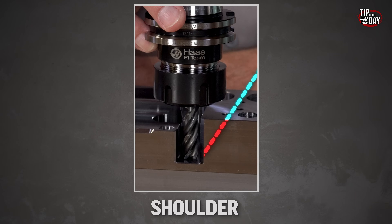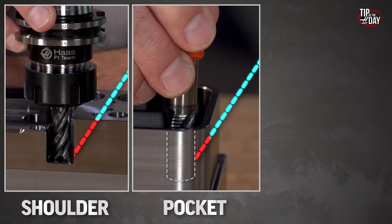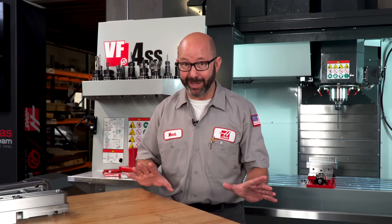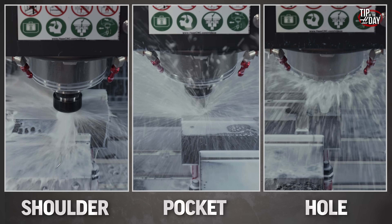With some other coolant methods, our coolant can be blocked as our tool comes up against a shoulder, blocked as it goes into a pocket, blocked as it goes into a hole. But nothing, nothing gets in the way of TSC. Not shoulders, not pockets, not holes.